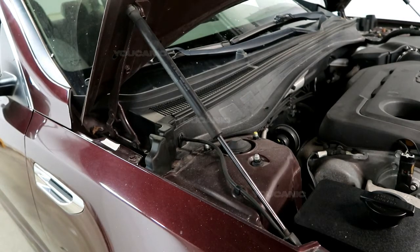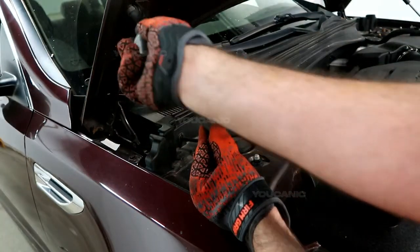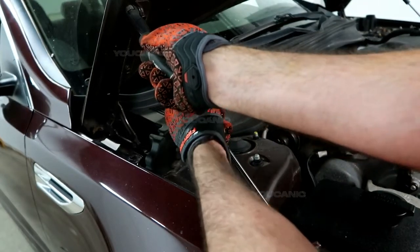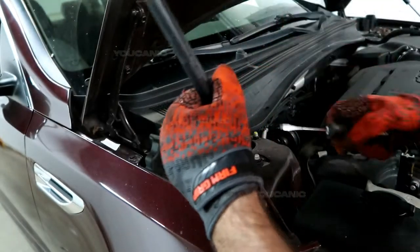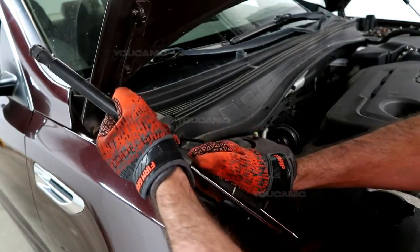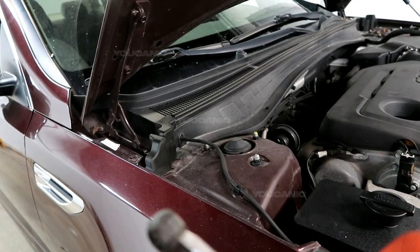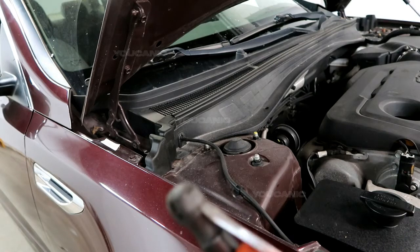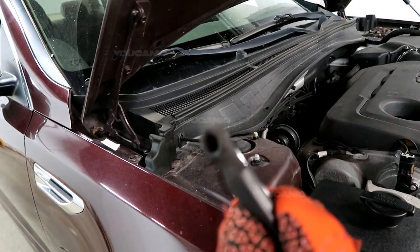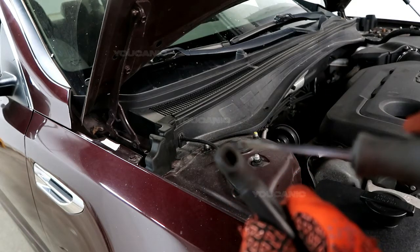The easiest way is to take a small pick or screwdriver, go right up into the clip, and pull it back just enough that it unlocks. Then pull the strut off, and do the same down at the bottom. You're just pulling it back enough — there are little locking tabs in there, but you just pull it enough that it will come off.